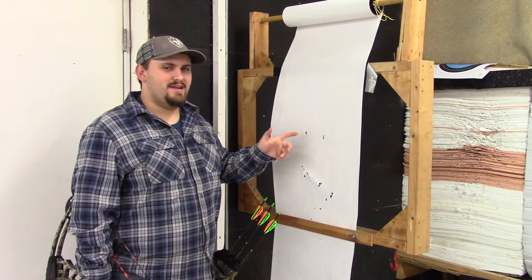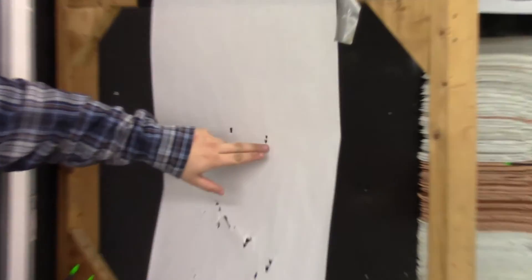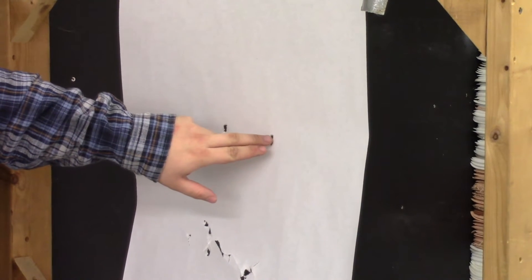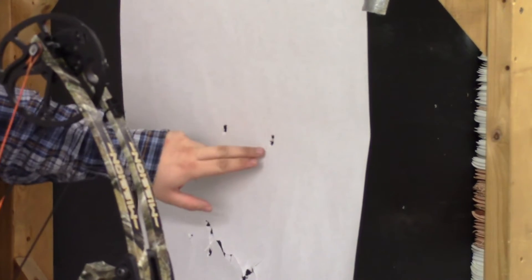Now we are back at the target and we're going to read the paper. You'll see here I have the point at the bottom and the nock is high to the right, which means our rest is off and it is low to the left.